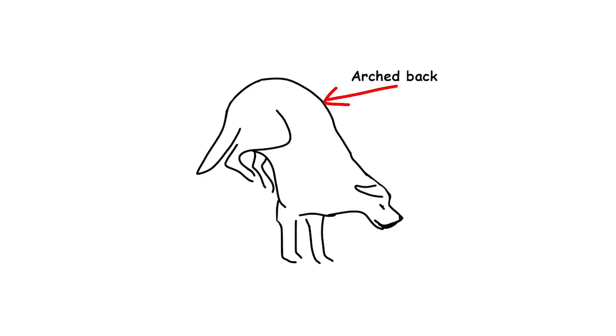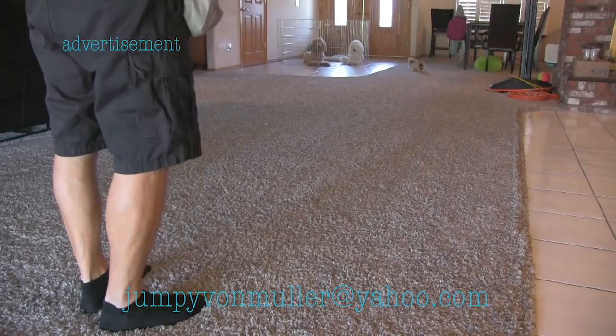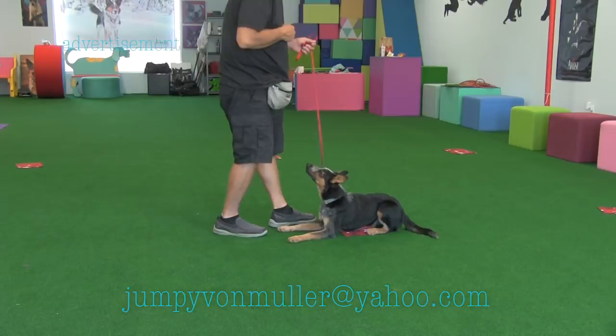Do you want to become a professional dog trainer? With over 35 years of experience in many dog training fields, I can teach you how to train dogs, how to train humans to handle their dogs, how to use many different techniques that work with different temperaments and problem dogs, how to promote yourself so you can succeed in this awesome field, and much more. Contact the email on the screen and I will tell you all the details.